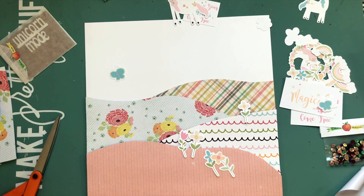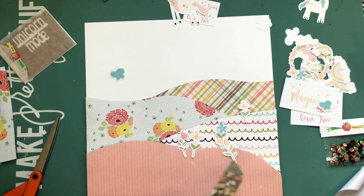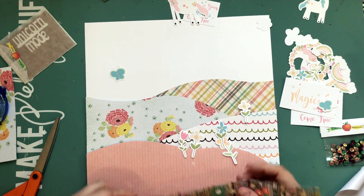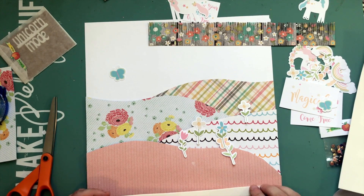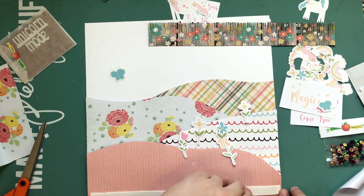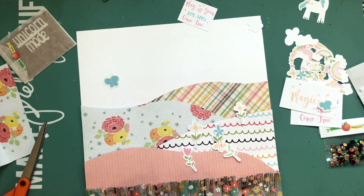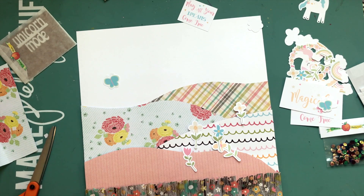I decided I want some kind of dark piece on the bottom — something to ground the first unicorn. So I'm going to create a grass effect, even though the paper is actually a wood grain. I thought it was neat because it kind of reminds me of a fence, but also flowers, and I've used fringe scissors so it looks like grass as well. I'm going to pop it up on foam too so I can put the unicorn behind it, as if the unicorn is frolicking through the grass. I really like the dimension with this one.